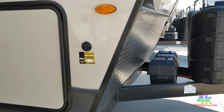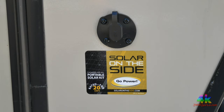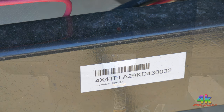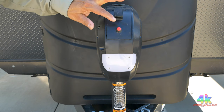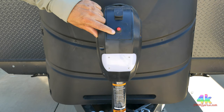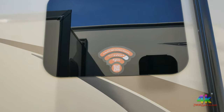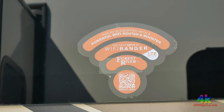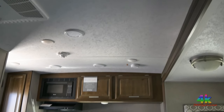It has solar on the side by Gore Power — this is where you connect your solar suitcase. The dry weight of this specific unit was 5,350 pounds. Here's a shot of the power tongue jack. And if you're an internet power user, you'll appreciate this Wi-Fi Ranger — it's a definite nice addition to this travel trailer.